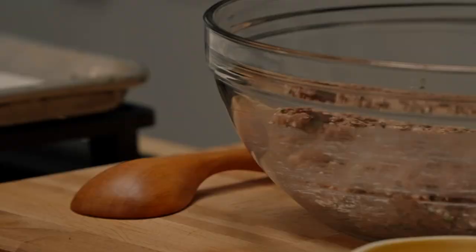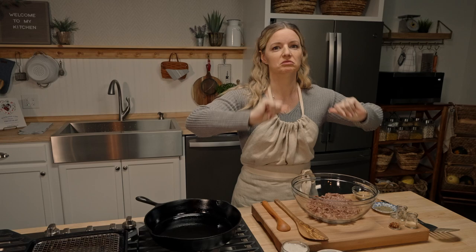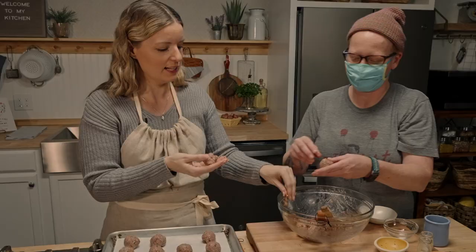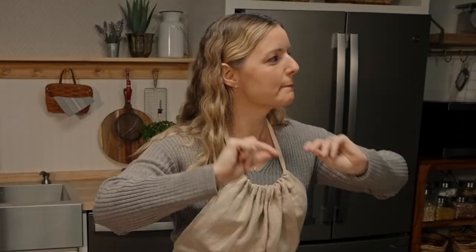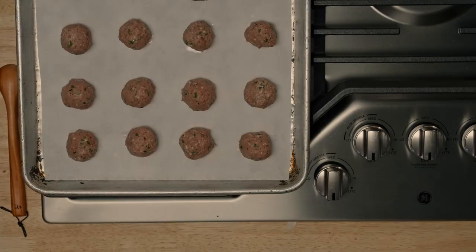Let's ball these bad boys up. We're going to use a heaping tablespoon and get about 25 meatballs. Our meatballs are ready to bake — 350 degrees for about 20 to 25 minutes.